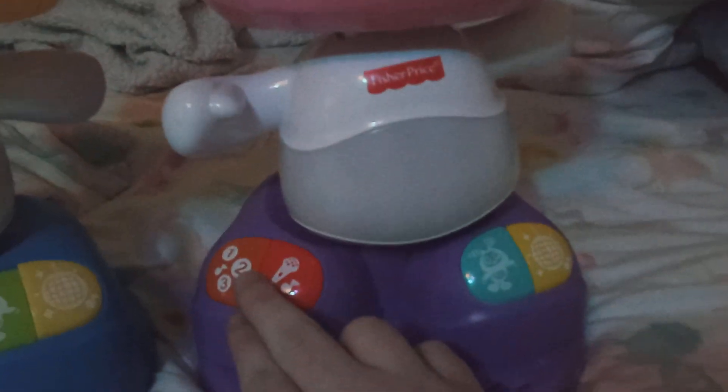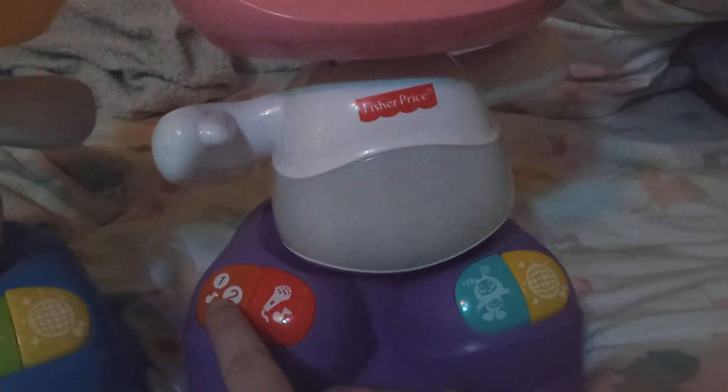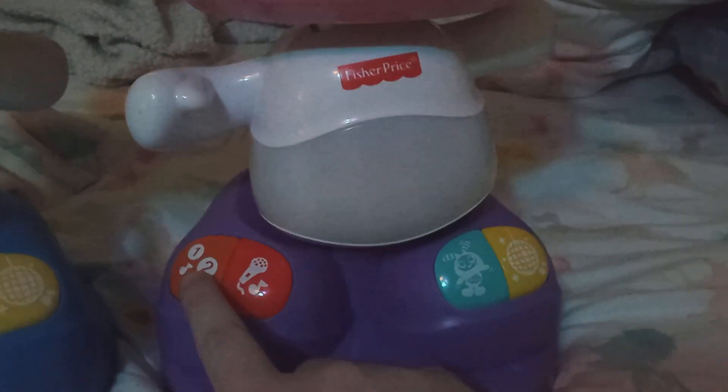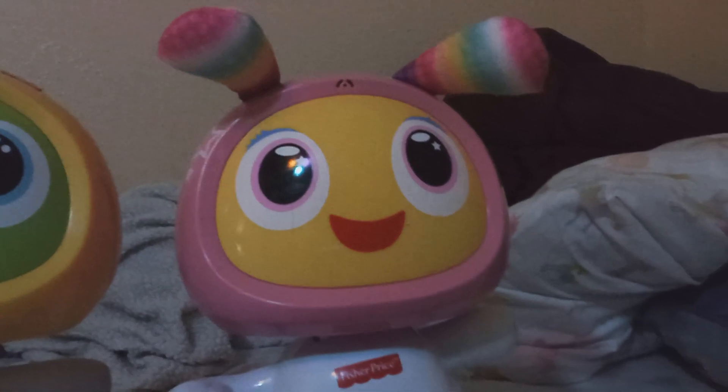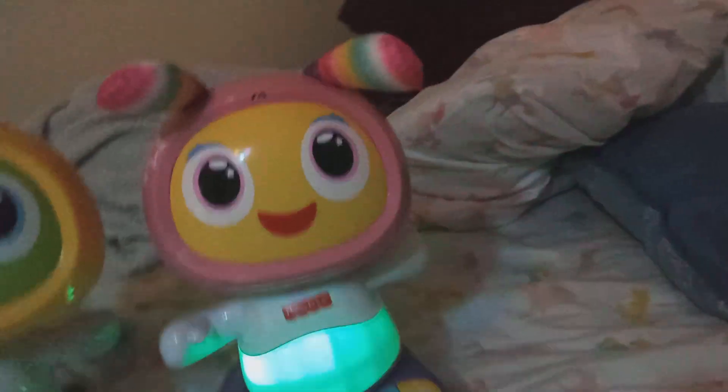Her batteries are low right now, so I'm going to change them. But before I change them, I'm going to make a low batteries video of her. Hey, let's get moving!